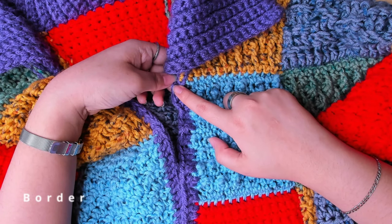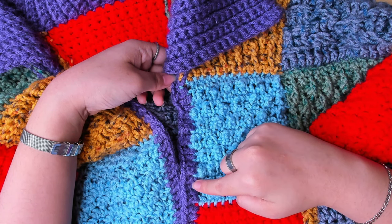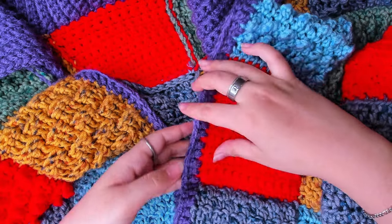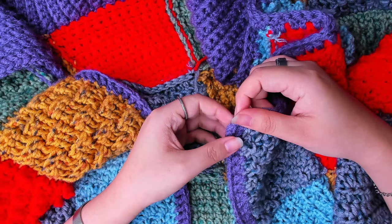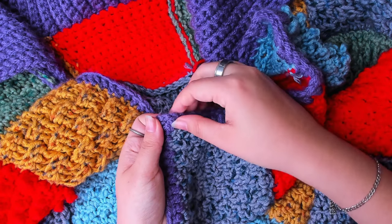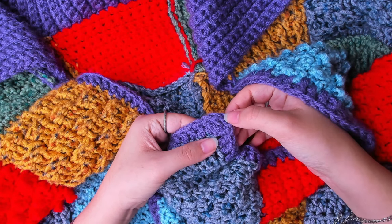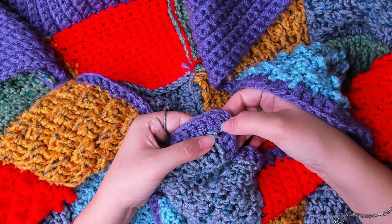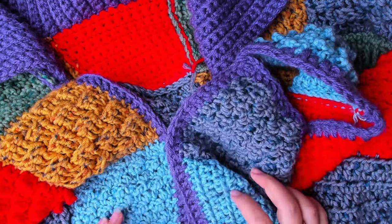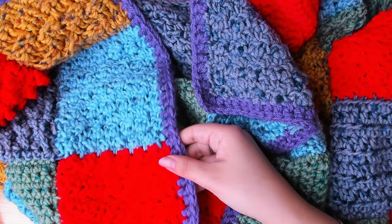I didn't use thick lines for the border — just one plain double crochet row here. We're going to put roughly 14 double crochets for the side of each square. Finish the last one here, then turn it this way, chain 2 and start putting double crochets from here. Do this for the entire border all the way back to the other side.